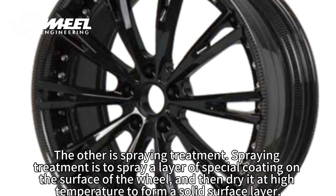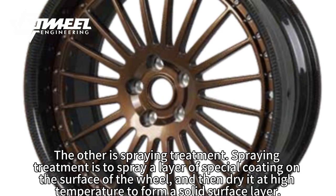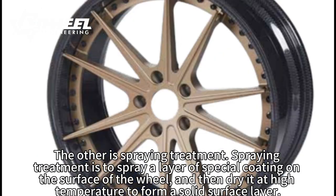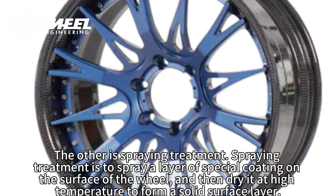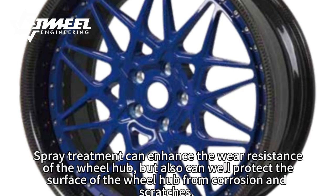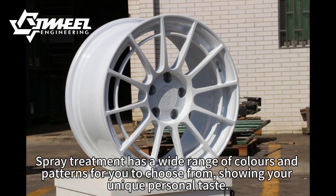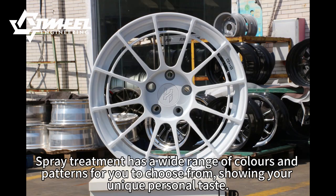The other is spray-in treatment. Spray-in treatment is to spray a layer of special coating on the surface of the wheel, and then dry it at high temperature to form a solid surface layer. Spray treatment can enhance the wear-resistance of the wheel hub, and also can well protect the surface of the wheel hub from corrosion and scratches. Spray treatment has a wide range of colors and patterns for you to choose from, showing your unique personal taste.